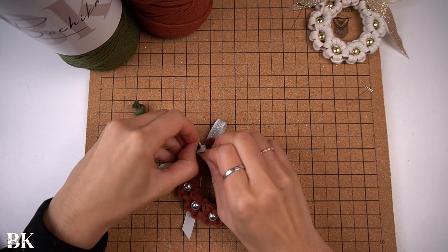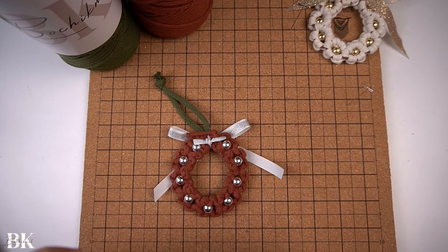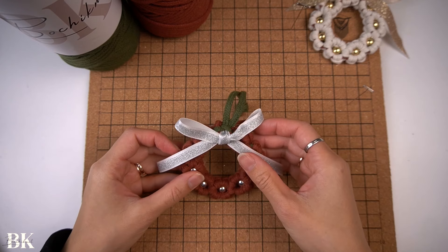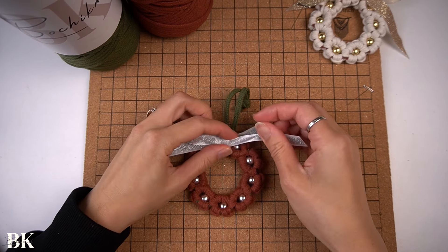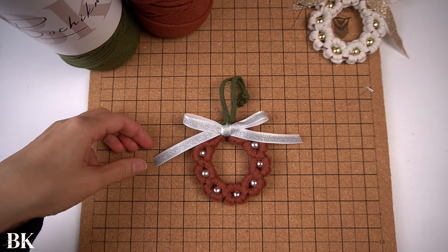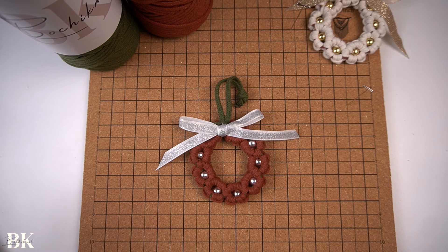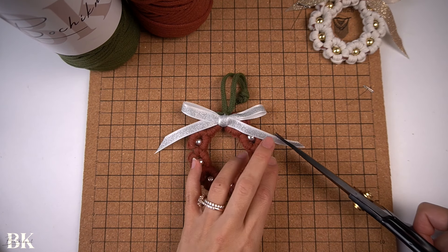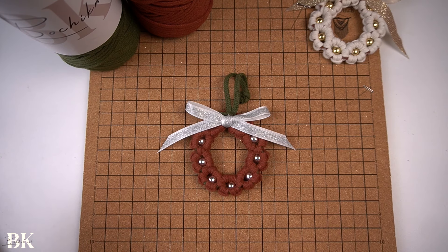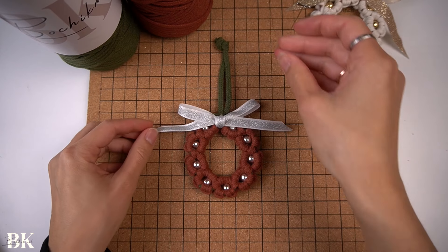Tie a double overhand knot at the back with the short ribbon to secure the bow. Turn it back around and you have a nice beautiful ribbon at the front. Adjust it so it sits nicely at the top. Lastly, if you want to cut the ribbon ends on an angle you can do that — just even out the other side. And our daisy wreath ornament is now complete.